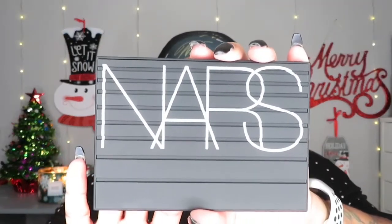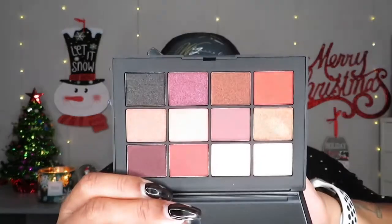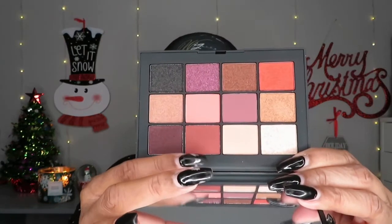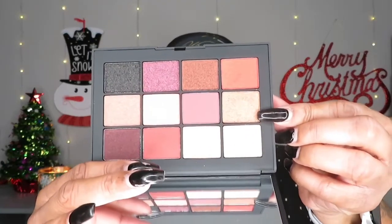Today I'm going to be using this NARS Extreme Effects palette. I got this at my Sephora VIB sale — it was not a cheap palette, but since I haven't used it, I decided to go ahead and use it. I'm going to use this color right here as a transition and all-over color, and then probably this one right here — just these two colors for a very easy, basic, beginner everyday look.